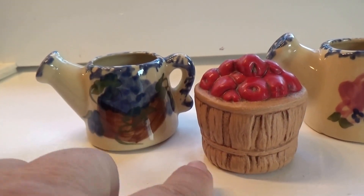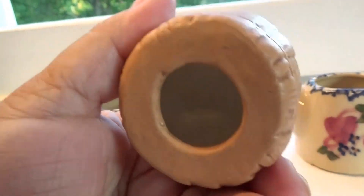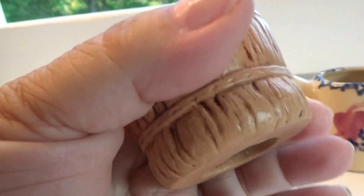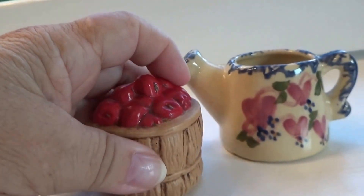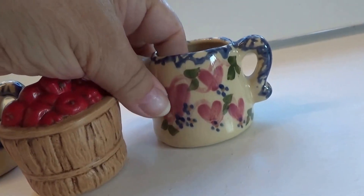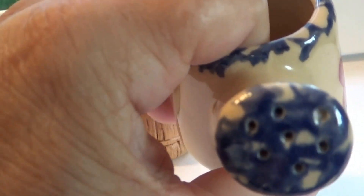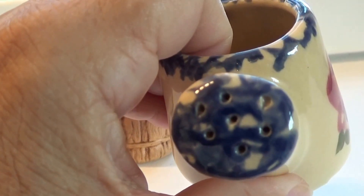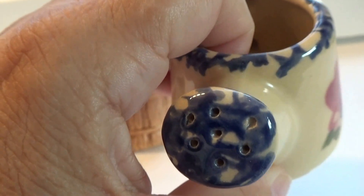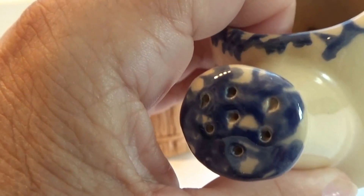A little pint of blueberries here, and of course it's apple season so we've got to have a basket of apples — no special markings on that but it's lovely. And then this one just has some flowers, and look, if you're wondering if it works, it even has the holes. Sometimes the grandchildren will put a little bit of water in and you can show them — yeah, I water my flowers with it.